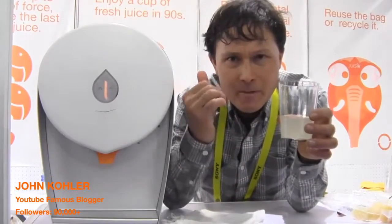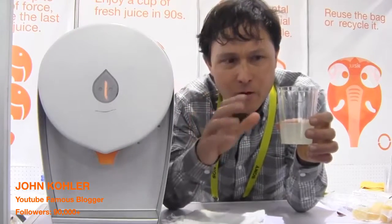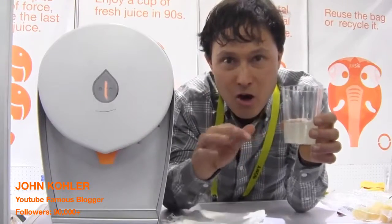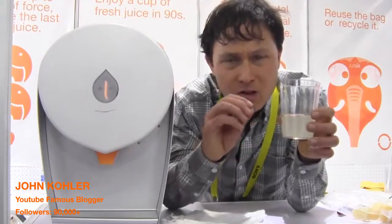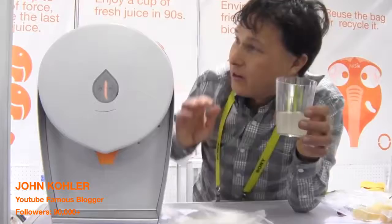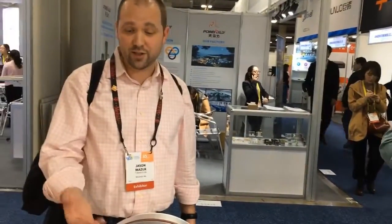I want to go ahead and try this sugarcane juice for you guys today on camera. Definitely sweet. This juicer does not need any kind of sieve or strainer to get a nice rich juice with no additional insoluble fiber. This is the smoothest juice I've ever tasted, literally without even straining. It only took a few moments to squeeze the juice right out, and you're left with just a bit of pulp.